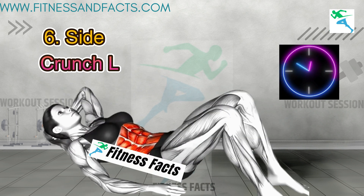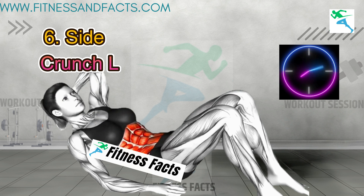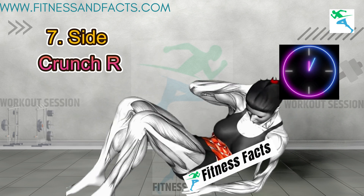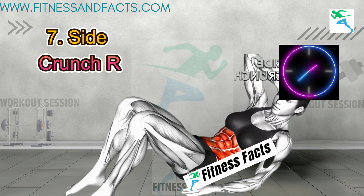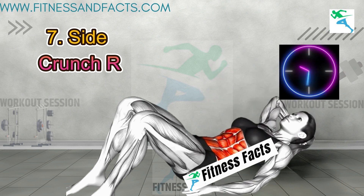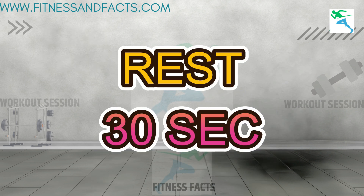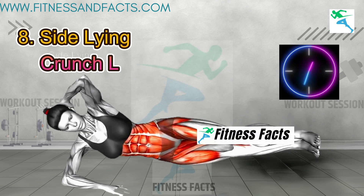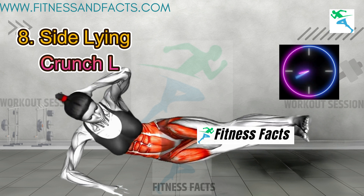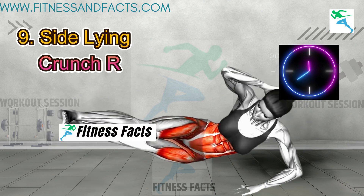Side crunch left. Side crunch right. Rest for 30 seconds. Sideline side crunch left. Sideline side crunch right.